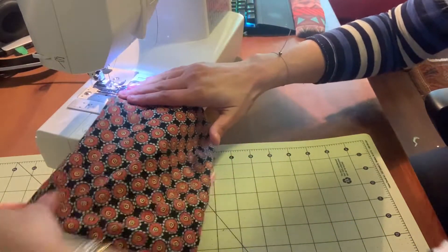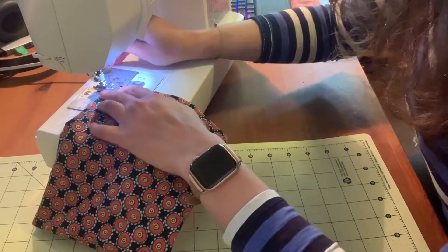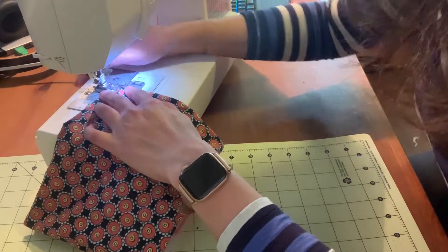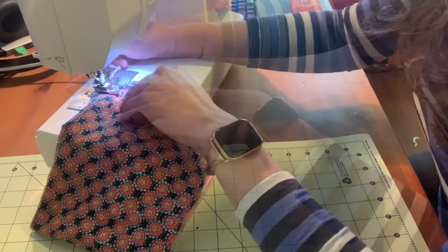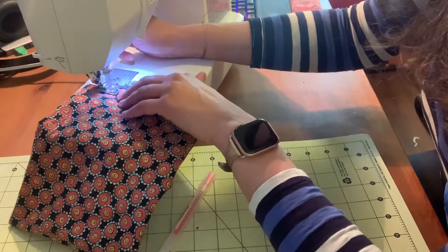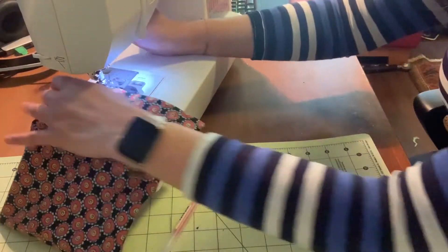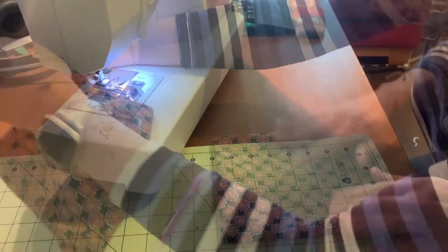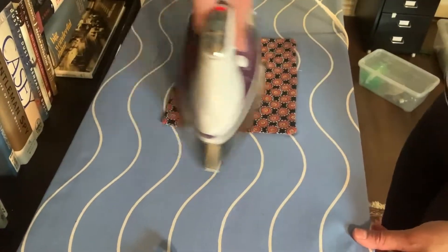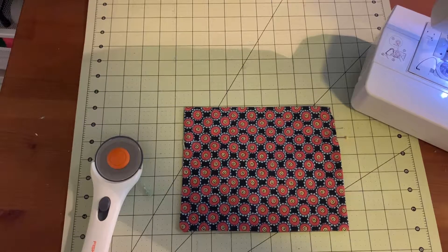Now this stitch will be on the outside, but since we'll be taking our ties, you won't be able to see those stitches at all. We're ready to iron. Now we'll get ready for our pleats.